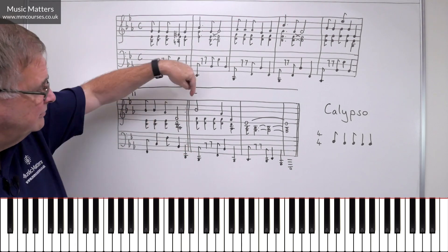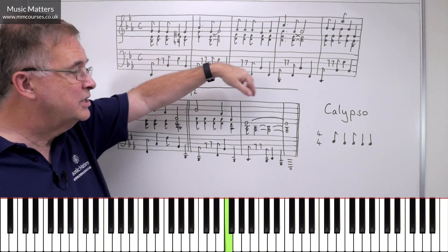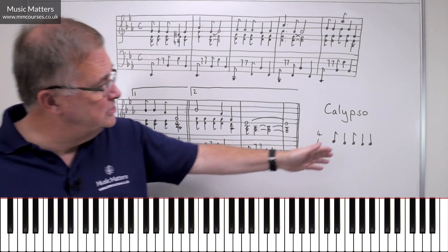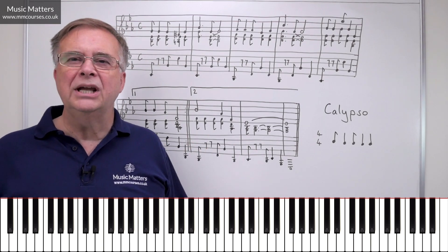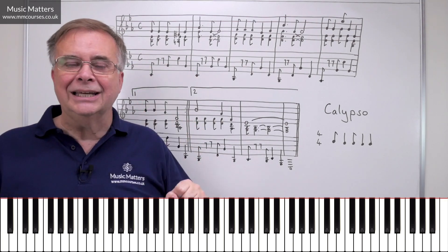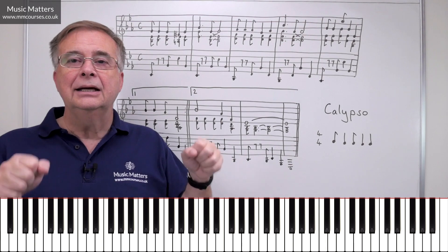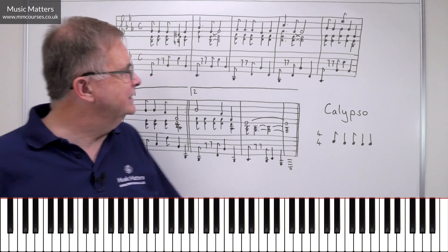And then at the end, I've just let go of the Calypso rhythm for the very final statement, so it just kind of smooths the thing into the final cadence. So is it an authentic Calypso? Yes it is, because it's using the Calypso rhythm, but I'm also trying to be a little bit inventive and creative around it, so that we don't just get stuck in a straitjacket where you've got the same rhythm going all through the piece.